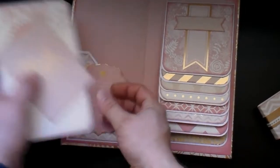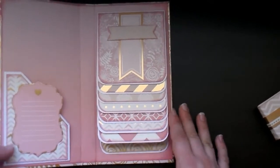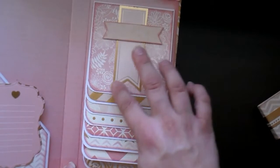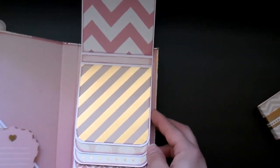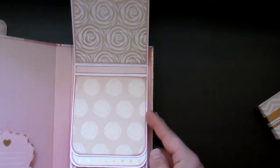Very simple, but I wanted it to be where you could add photos. And then the waterfall — so another banner that I fussy cut out of the paper and then a double fish tail banner across that. And then the top, I just did several sheets rotated through.